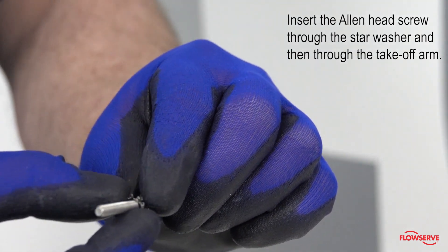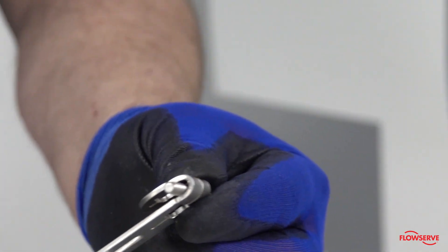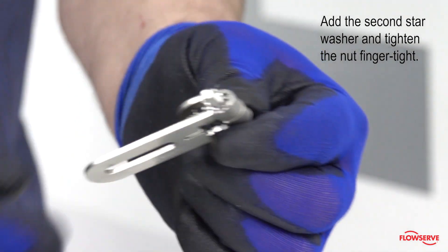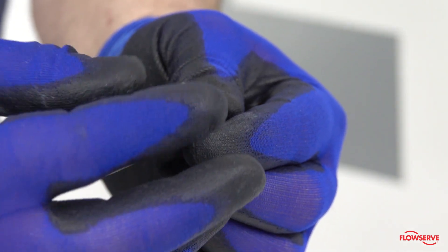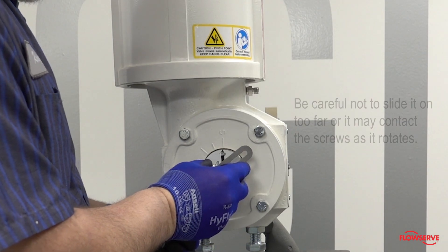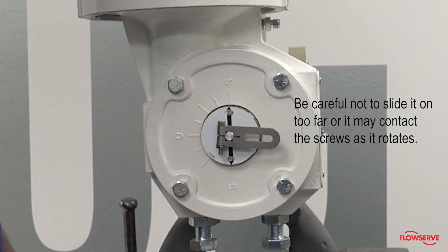Insert the allen head screw through the star washer and then through the takeoff arm. Add the second star washer and tighten the nut finger tight. Slide the takeoff arm onto the splined lever adapter shaft. Be careful not to slide it on too far or it may contact the screws as it rotates.